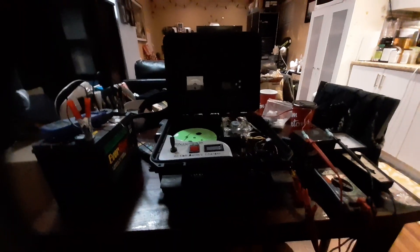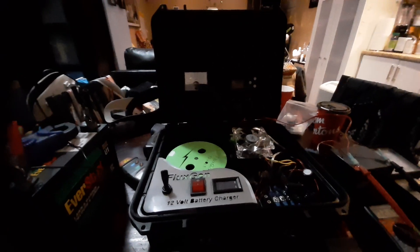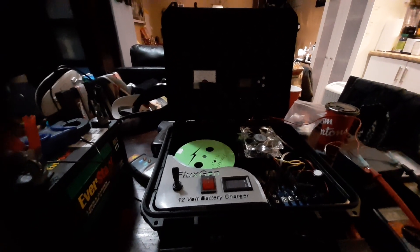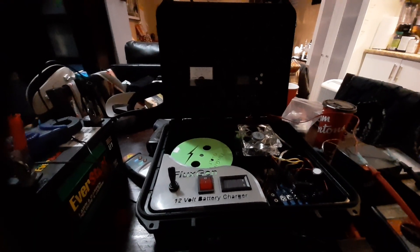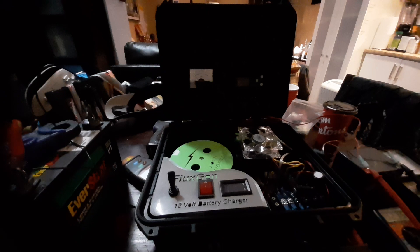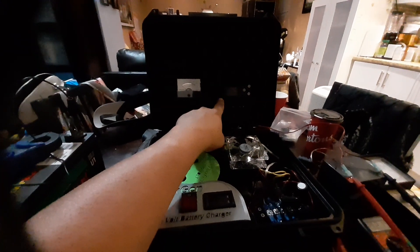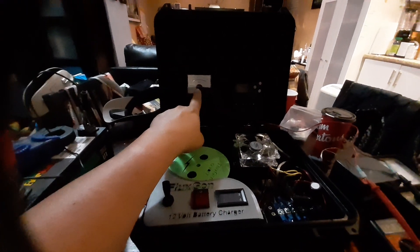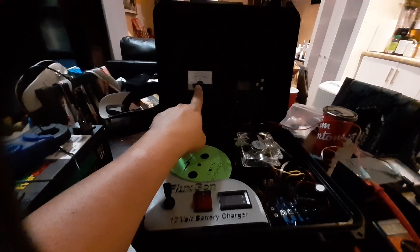Hi everyone, welcome back to my YouTube channel. I'd like to thank everybody that's been sending me messages through the YouTube messenger. I've had some problems with getting enough power going to my charge controller. I actually installed a solar charge controller and also installed an amp meter to show the pulses of the charging process.